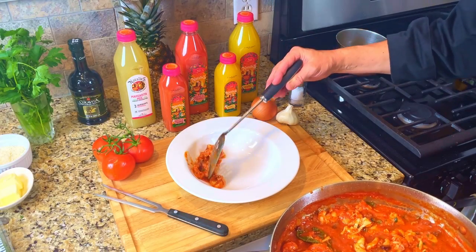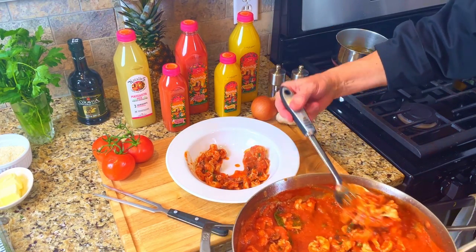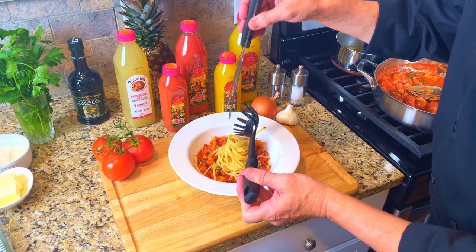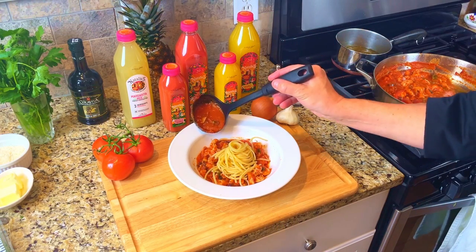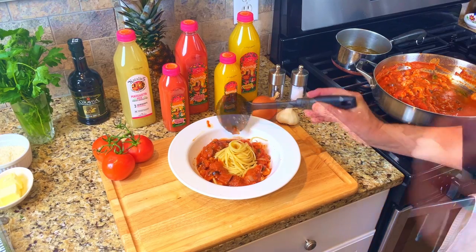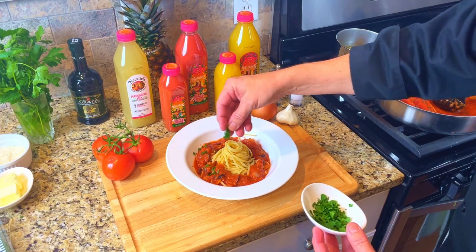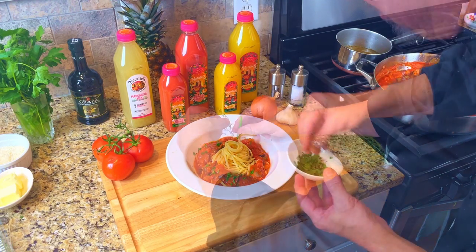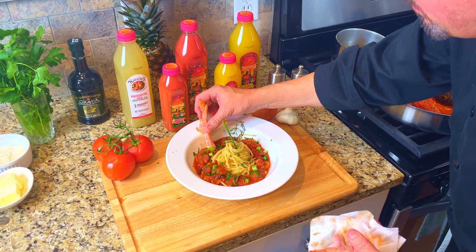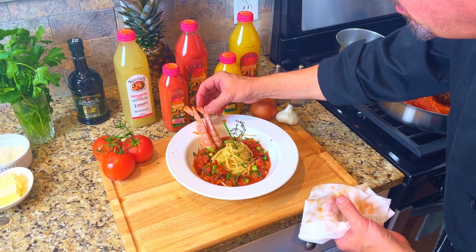And now it's time to plate our dish. Spoon in the shrimp around the bowl a little at a time. Using a meat fork, add the linguine to the bowl and twirl it. Using a ladle, put some of the tomato sauce on top of the shrimp around the bowl. Clean the bowl as you go. Then add some dried chopped parsley around the dish and a sprig of fresh thyme. Add one jumbo shrimp to the bowl, then add a second jumbo shrimp to the bowl. And we're done.